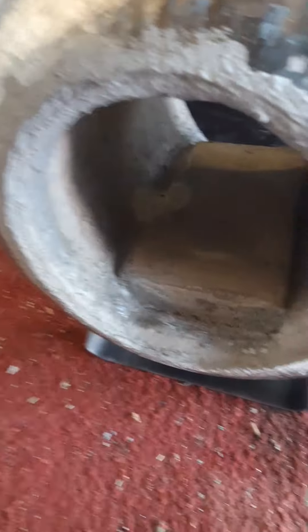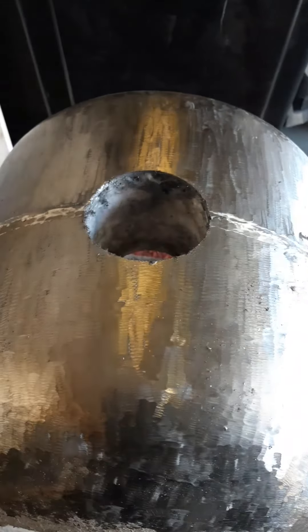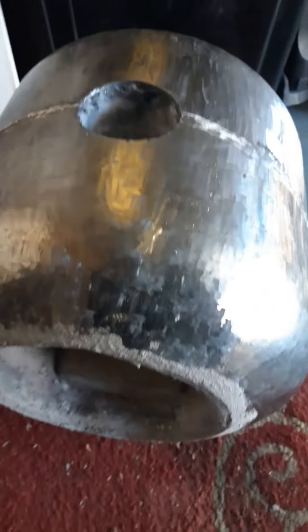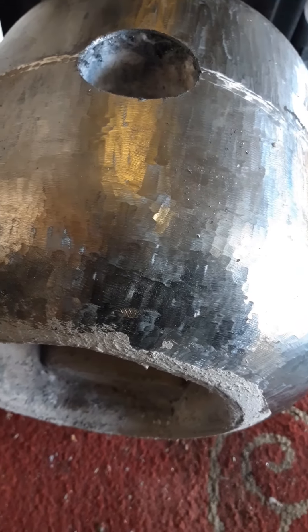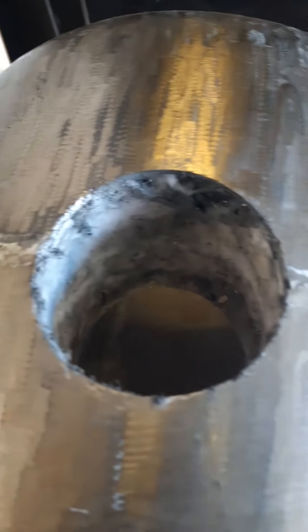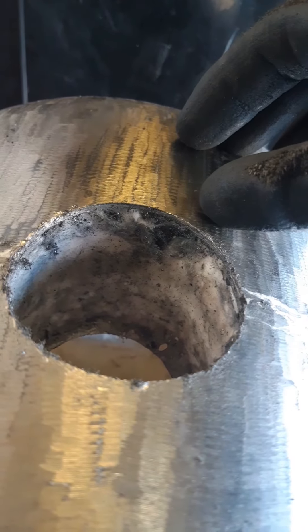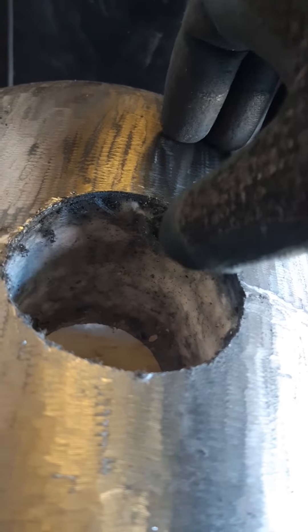So I've been working on a new forge. This is originally a propane tank. Originally you saw it in the first video — I had a burner in the side. You can see the bluing there that occurs from heat on steel, which is kind of cool. But I realized it would be better to have the burner in the top, so I cut this hole today with a hole saw. This is probably like 16 to 14 gauge steel — that just means it's relatively thick for sheet metal.